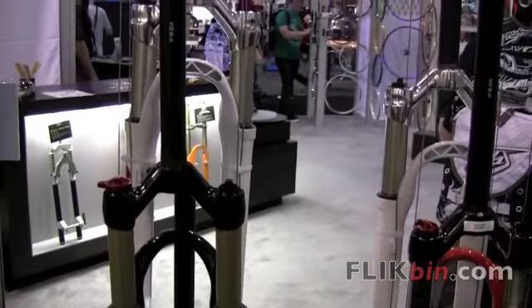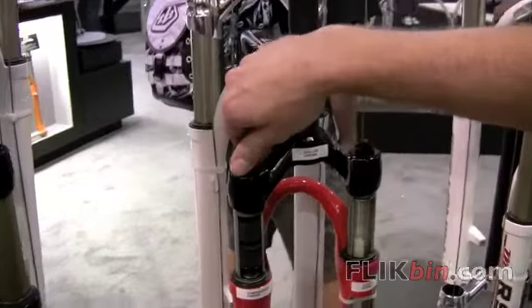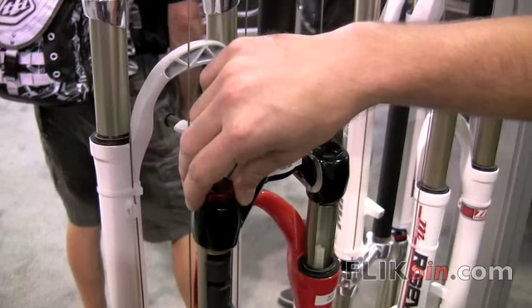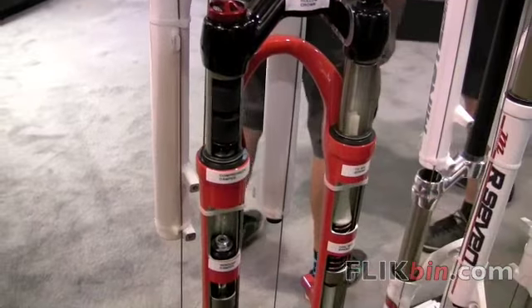Absolute Plus has independent high-speed and low-speed damping circuits. The low-speed damper is called Speed Needle, and it's externally adjustable with this knob. In the fully closed position the fork is locked out, but with the high-speed damper there's still a blow-off damper that allows the fork to move through its travel under a sudden impact.